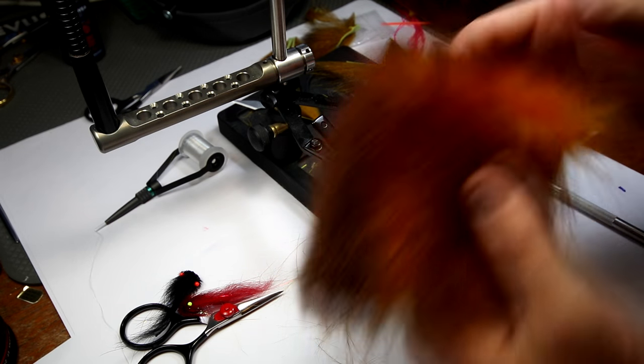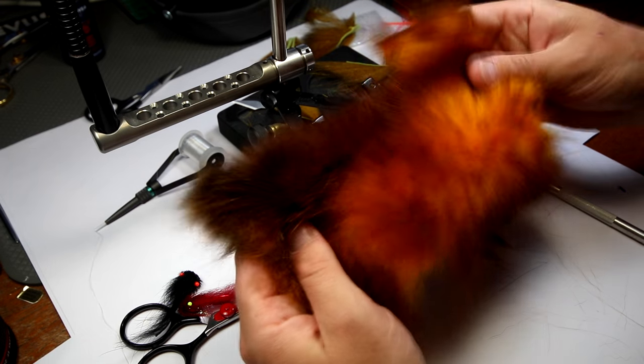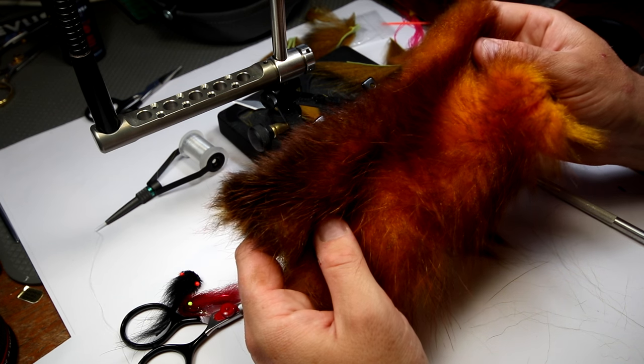The colors of these skins are also just incredible, really incredible. And also this opossum, and also rabbit from Futurefly, really is amazing.